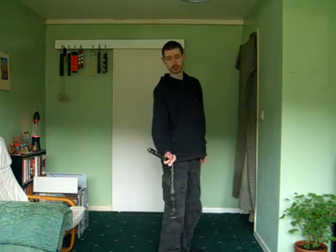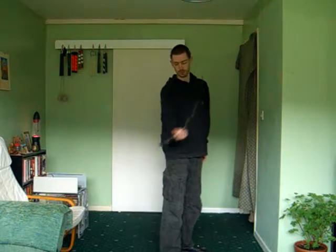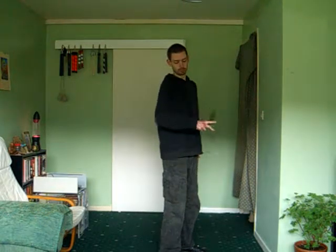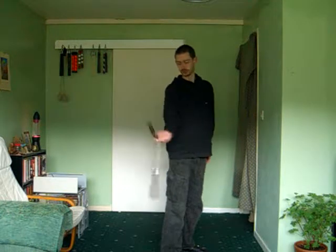Once you're confident with them, tie them together into a figure eight: front to back, back to front.